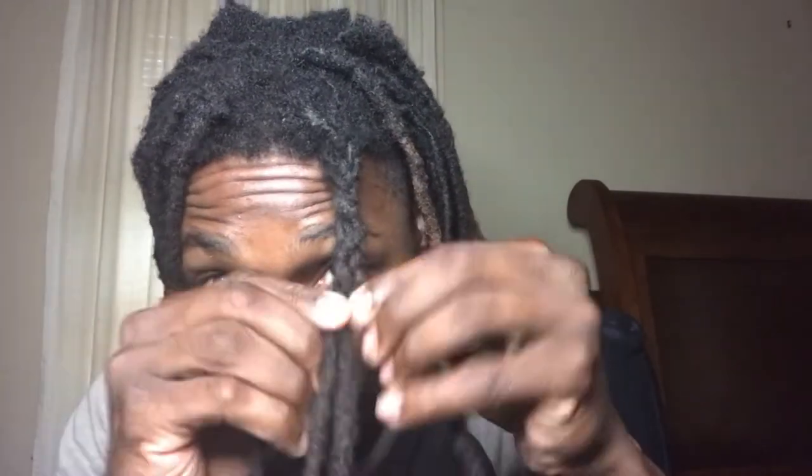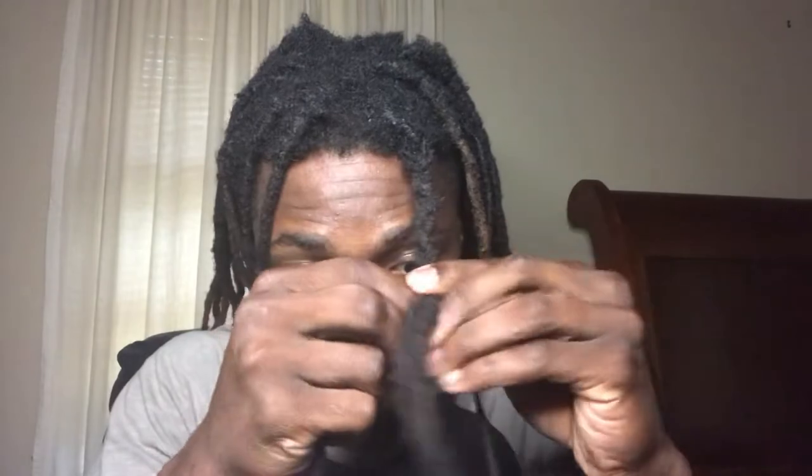I've been plaiting my hair up forever — I've been plaiting my hair since this thing was even able to hold a plait. Let me show y'all this. I just want to show y'all and let y'all know that rubber bands are not good for you.